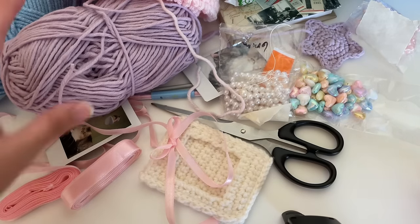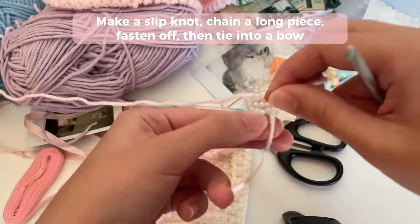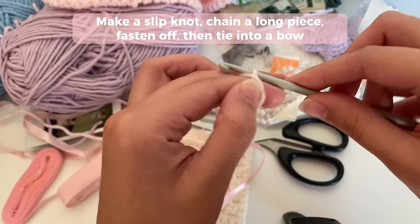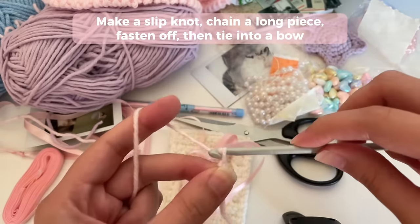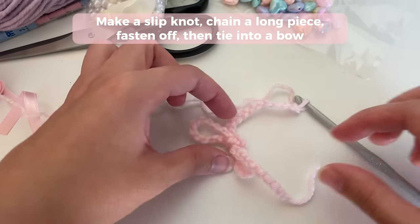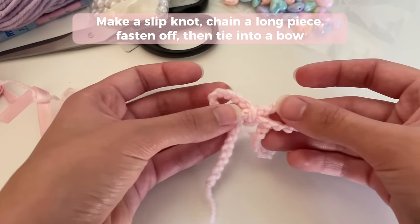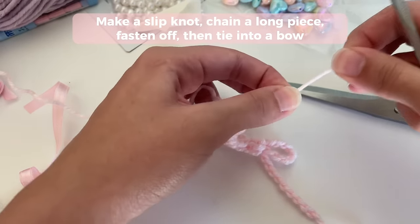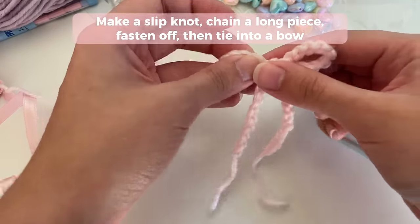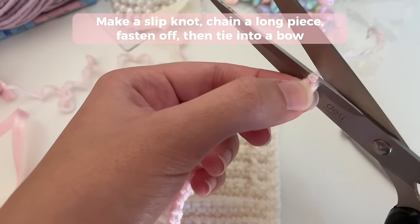Now it's time to make some decorations. I'm going to show you how to make a bow with yarn. Start by making a slipknot — crochet bows are made out of just chains. Go ahead, make a slipknot, and then chain a long piece, just keep chaining. Once you've made a really long chain, tie it into a bow and make the ends equal — don't fasten off until you've made your bow and the ends are equal. You can fasten off by cutting, then tighten. When you tighten, one end gets a little shorter, so do a few extra chains beforehand. You can adjust the bow until you get the size that you like, and once it's really tight you can cut it off.